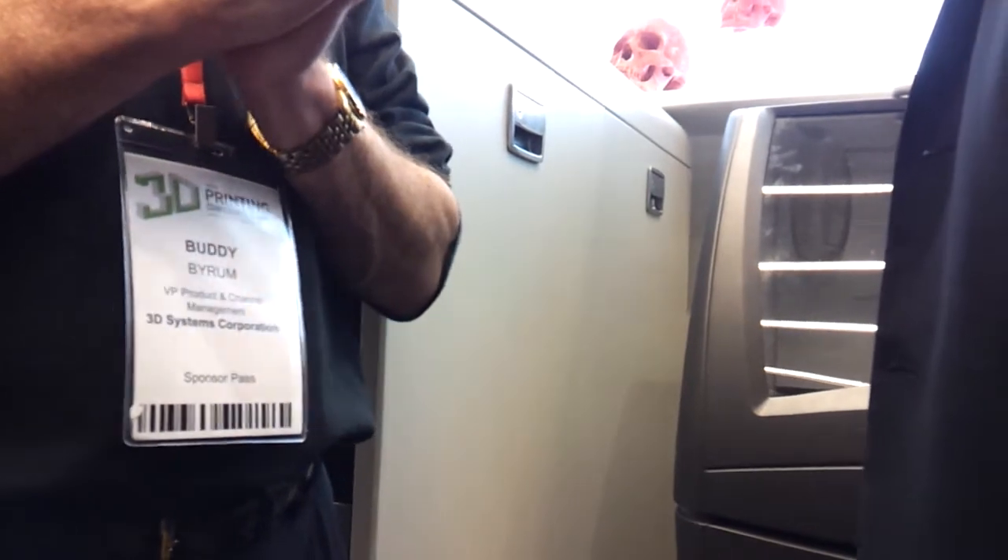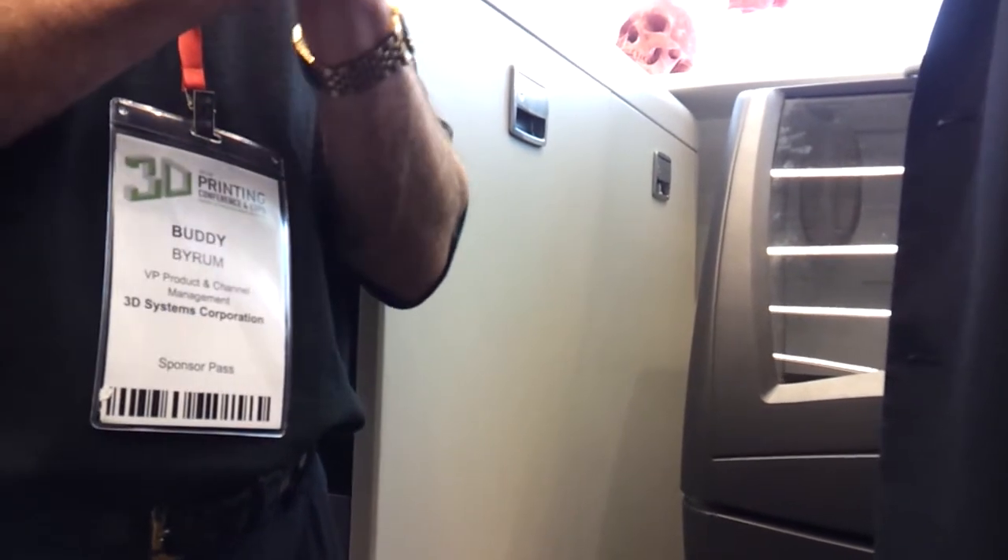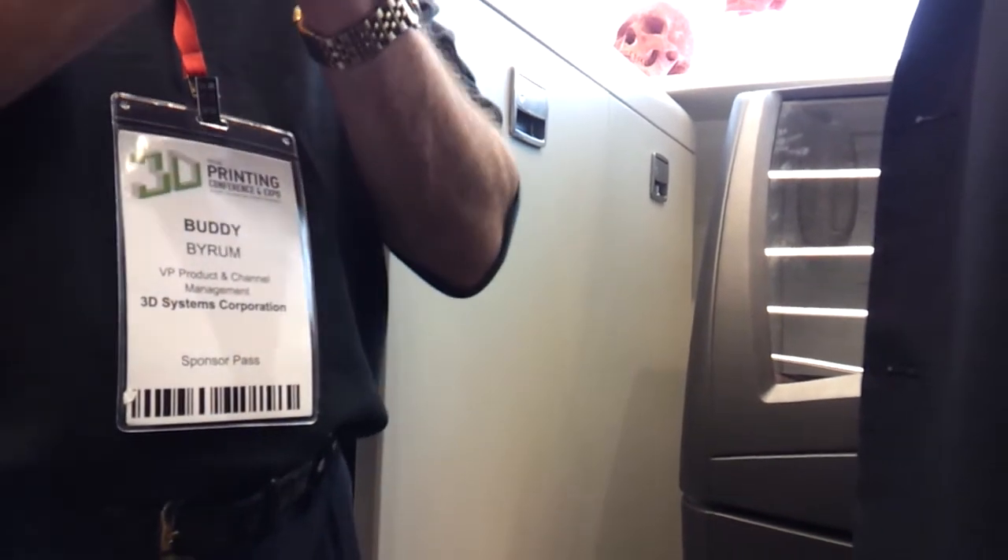The binder ink and the powder are designed to work together so that it causes a binding action as we print. These are ideal printers for industrial design, form factor, and concept modeling applications. So if you're designing products long before you figure out how to make it work, you need to decide what you want it to look like, what the form factor is.